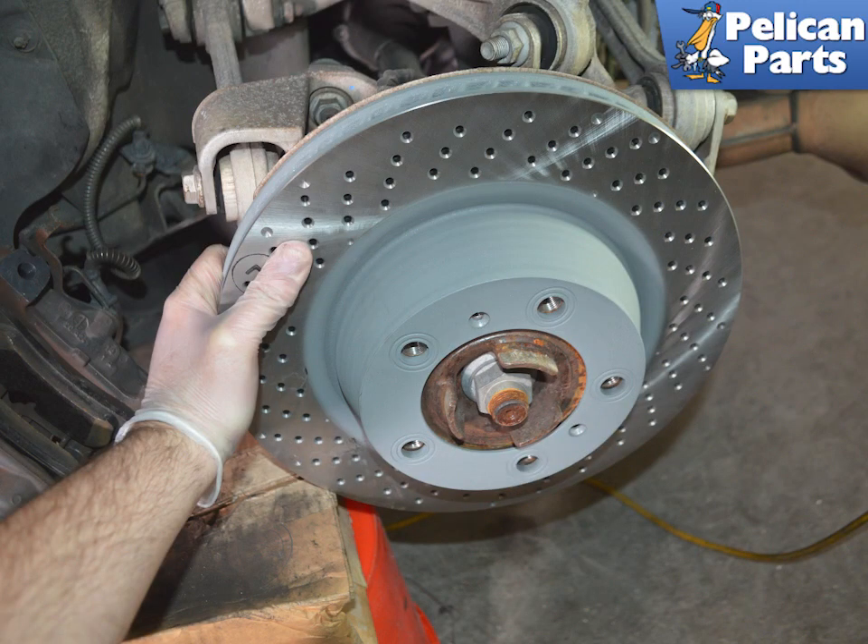Once you remove the screws, use care as the rotor is now free. The rotors are extremely heavy and you do not want to drop them. Depending on the age of the rotor and where you live, you might need to tap the bell of the rotor or use a screwdriver in the cooling slots on the edge to break the rotor free.